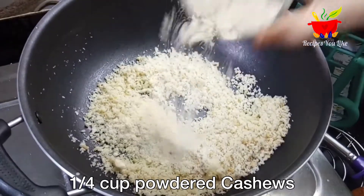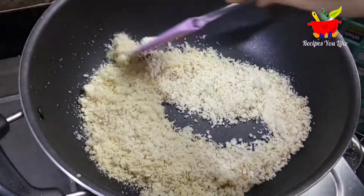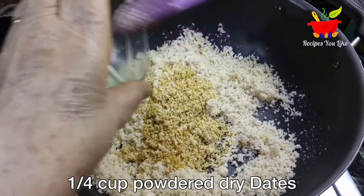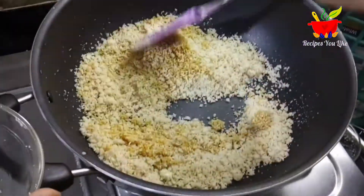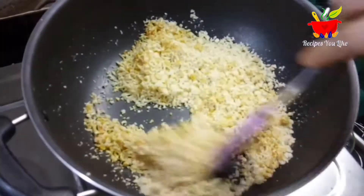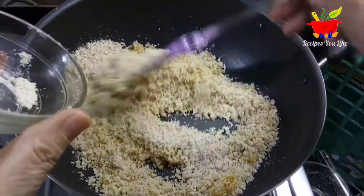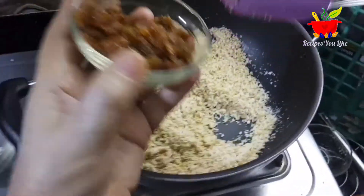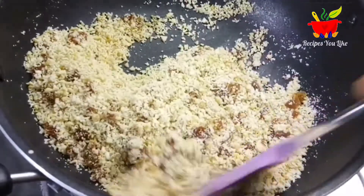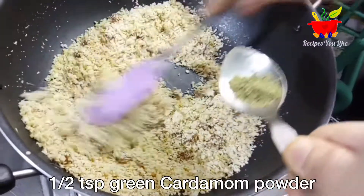At this point we will add in one fourth cup of coarsely ground cashew powder along with coarsely ground dry dates. This will give a light sweetness to our filling because we are not going to add any sugar here. Along with this we are also going to add one fourth cup of coarsely ground almond powder — we have not removed the outer skin of the almonds. Also add in one fourth cup of raisins. Continue roasting the dry fruit mix over low heat, but be careful not to over-toast it, otherwise it might smell bad.